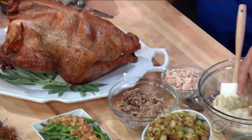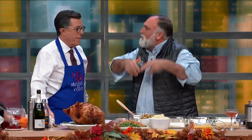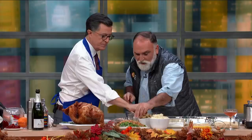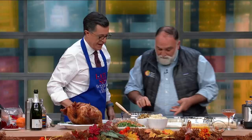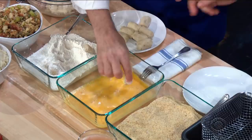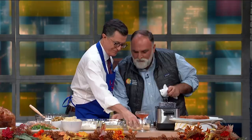And you make a bechamel — butter, milk, flour. A white sauce. You can't go wrong. And then you add all the leftovers: some of the white meat, some of the dark meat, some of the stuffing, maybe some of the green beans that nobody ate, maybe some of the mashed potato. And you mix it. Then you make these balls, put them in the flour like this — then into the egg wash. Croquetas!